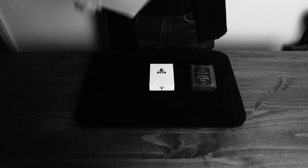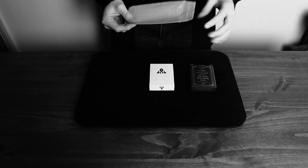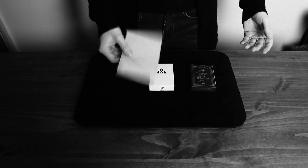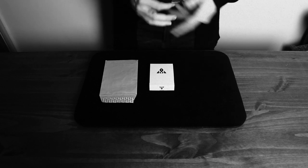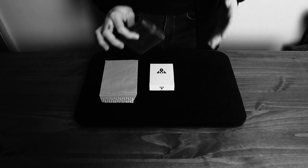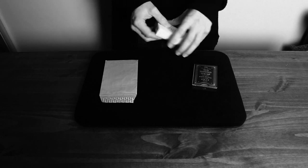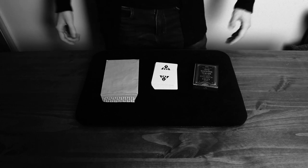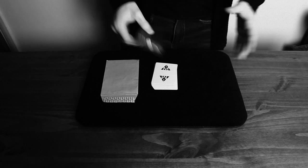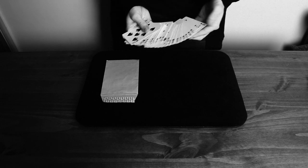You then pass them the envelope — they look inside, find a playing card, and whatever playing card is inside the envelope will match the card they stopped dealing at. The beautiful thing about this is the envelope. Nine times out of ten when you see a trick involving an envelope, you have to doctor it in some way. The great news here is this is genuinely just an envelope — no cuts, no incisions, you're not slipping anything in or out. It is completely exactly what it seems.